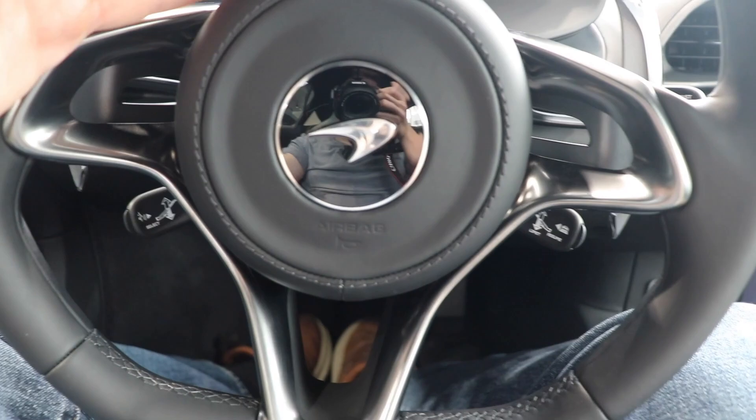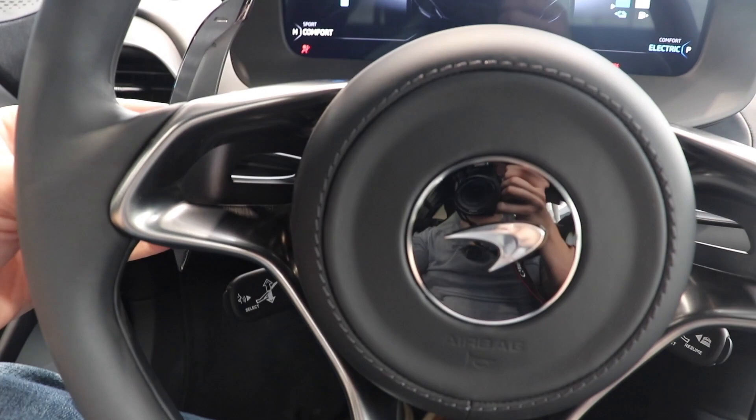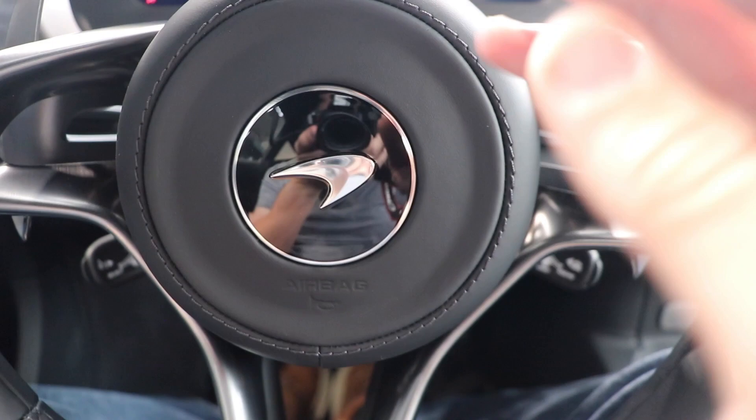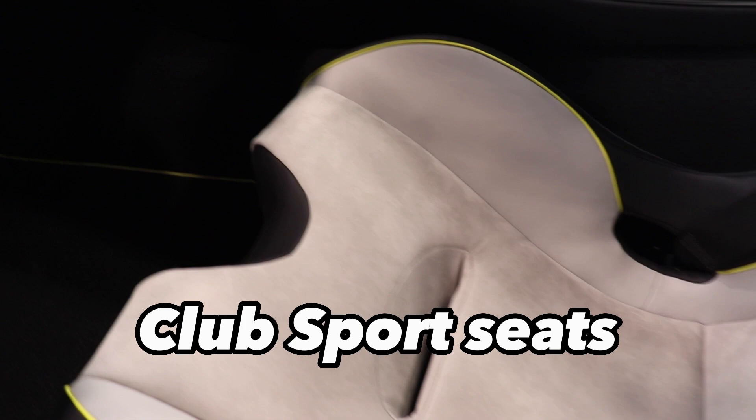Once inside the car we are greeted with the McLaren steering wheel. We have metal paddle shifters in here — they feel really nice, they sound great, they have a nice click to them — and again we have the center McLaren badge in here too. The steering wheel is leather-wrapped along with everything else inside of here.